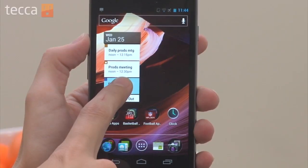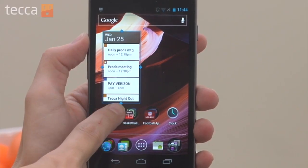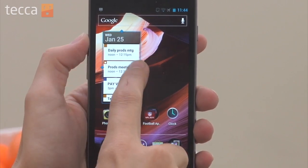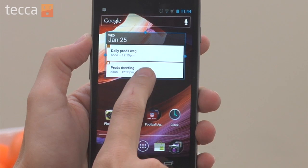What we can do is we long press the widget, let it go, and a blue box will show up with diamonds around that widget. That means you can resize it to any size that you would like.